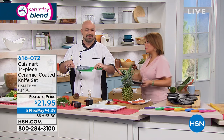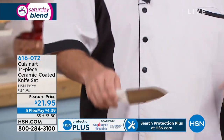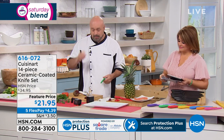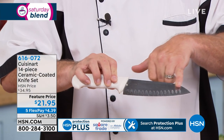I brought a knife set to a Christmas party once, and my gift was the one that everybody was trading. Everybody loves it. Item number 616-072. Let's talk about Santoku knives — they've been really popular. A lot of people love to use them. They usually have little divots all the way down the side, which helps to release the food.